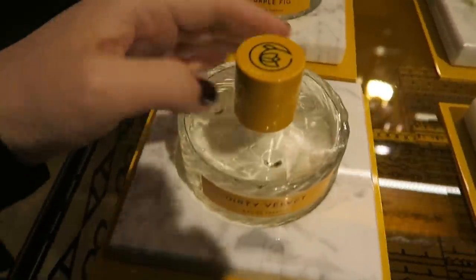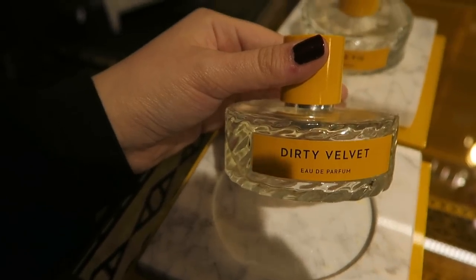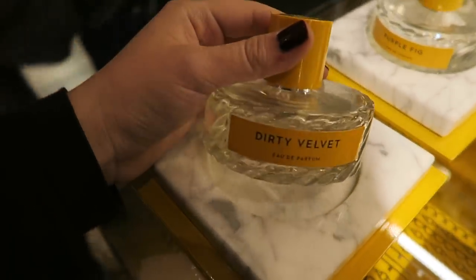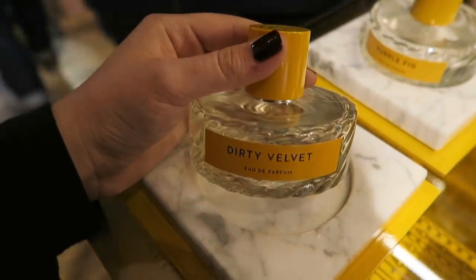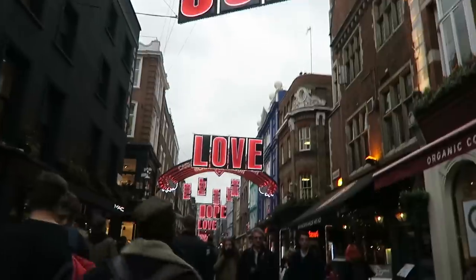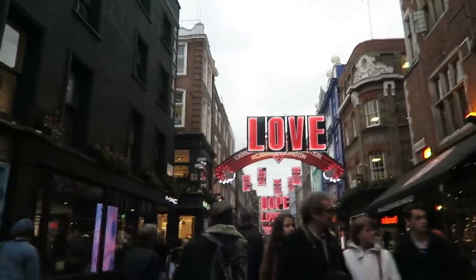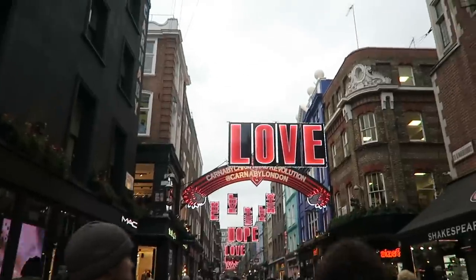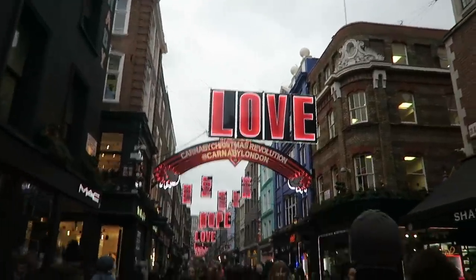Yesterday I smelt Dirty Velvet, which is the new Wilhelm Parfumery scent, and I really really like it. I don't know how I feel about fig fragrances yet — I think this might be something I need to try again. I've seriously got issues — I just bought Gypsy Water Body Wash because I'm wearing it today and it just reminded me how good it smells. So that's a nice little treat. I've made a swift exit. Here's Carnaby Street — we're going to make our way into Soho now.